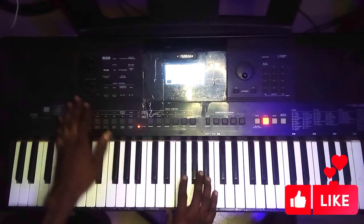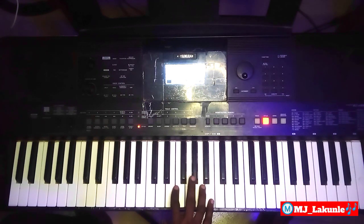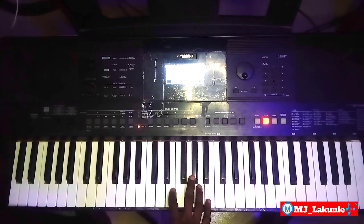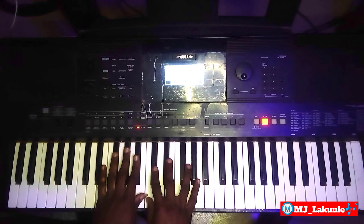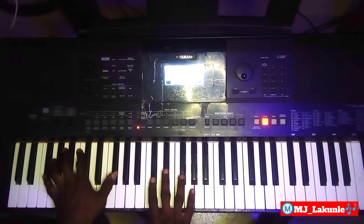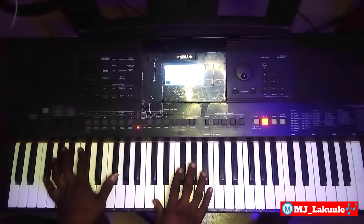Hello, good day everyone. Today I'll be working on a recent live tutorial I posted not long ago. I would like to apologize for the placement of my camera — some people said they were unable to see what I was playing or what I was trying to explain. I was calling at the time, so I've decided to redo the video now for the sake of those people.